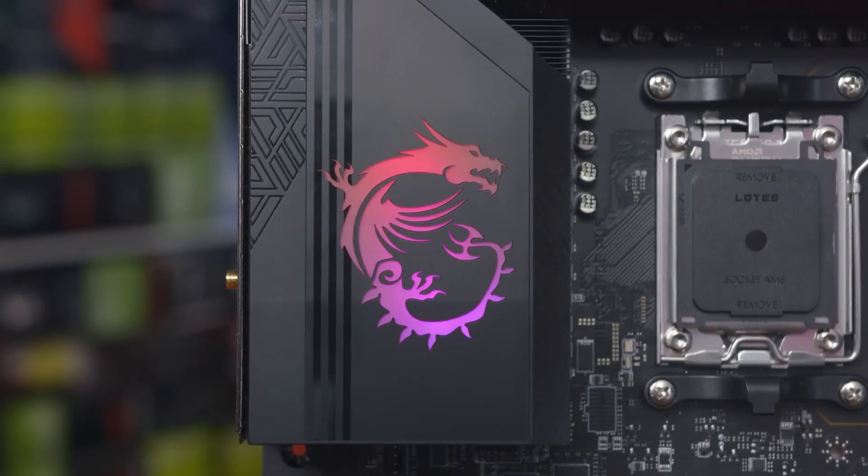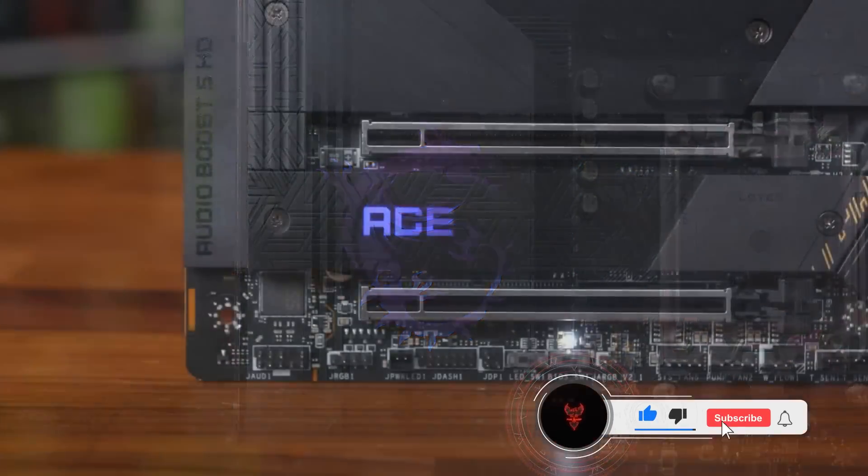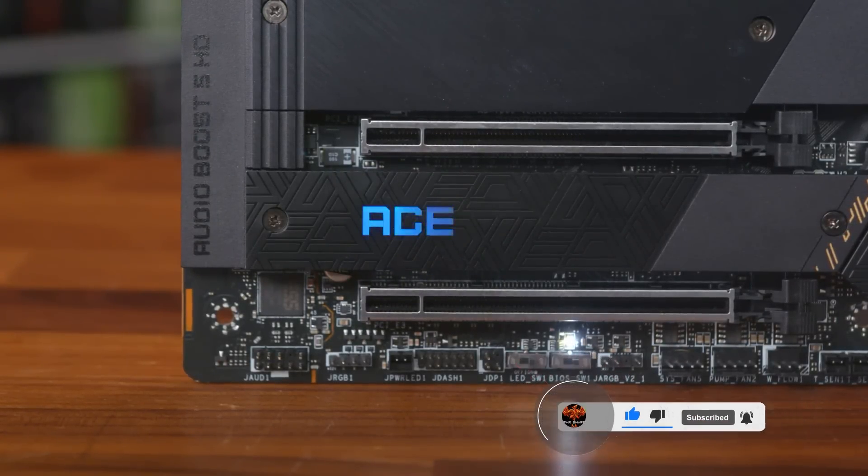Checking out the style and design, the RGB is a nice addition giving a unique glow to other parts of the system. But in case you don't like it, you can just disable the lighting within the MSI Center software.